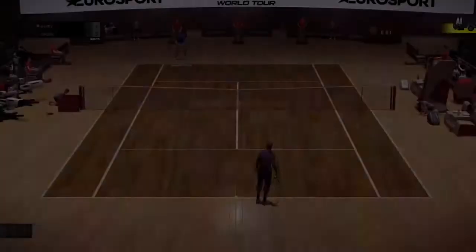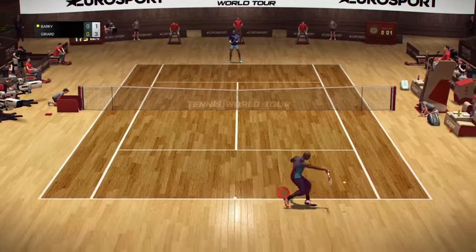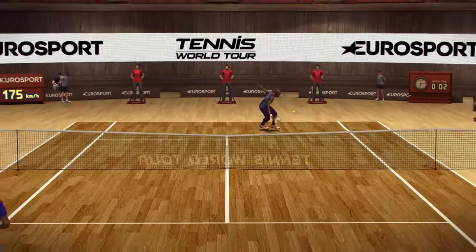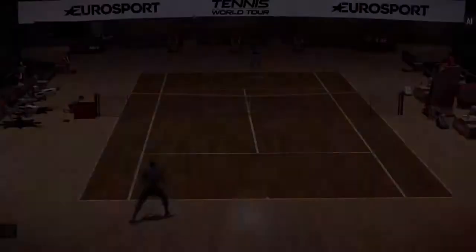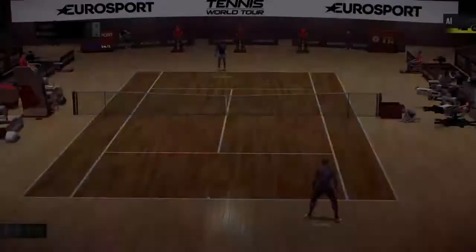Three, one. Out! Four, one. He put everything he had into that forehand. Five, one.